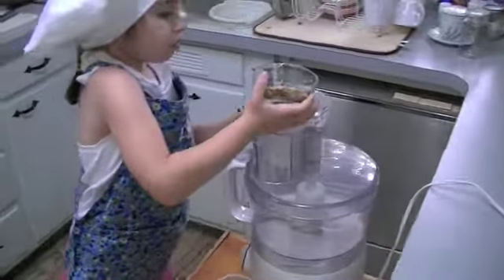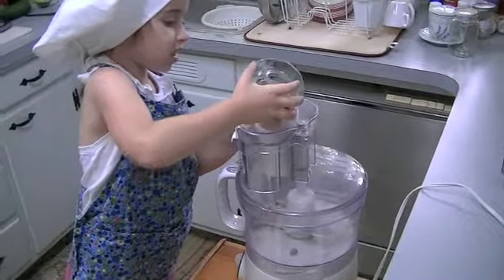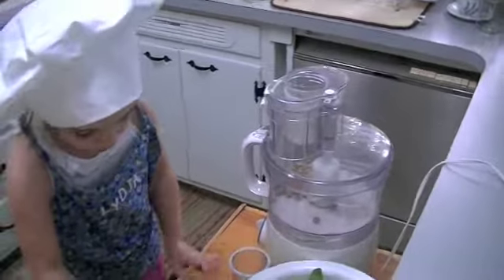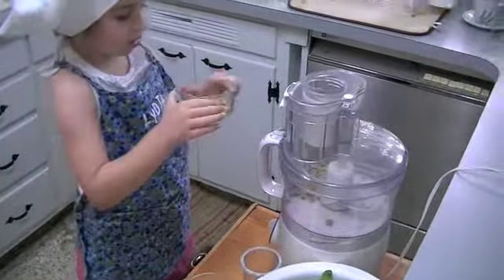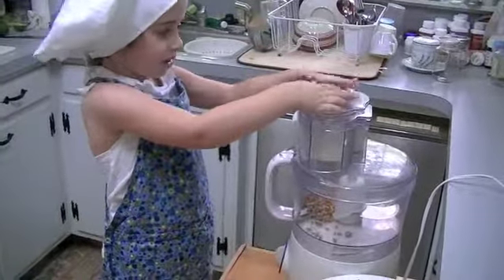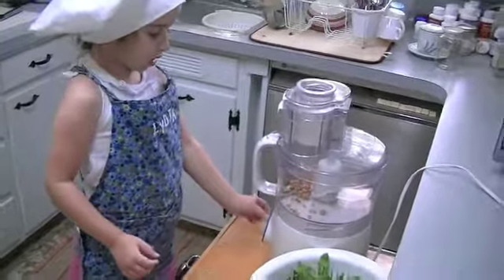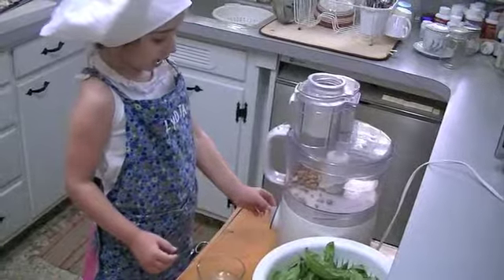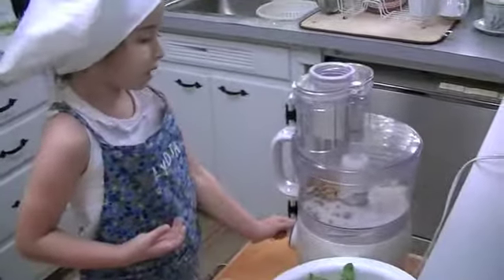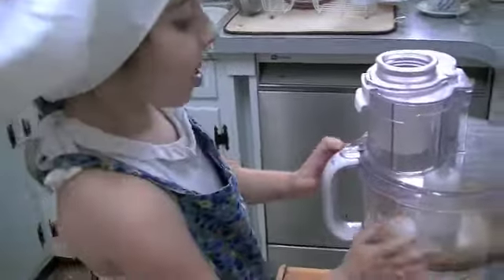Pour the walnuts in, then put the roasted pine nuts in. You have to put the lid back in so nothing splatters all over the place. Then you put it on P because that's for pulse, and you do it a few times until they're all chopped up. The nuts are perfect.